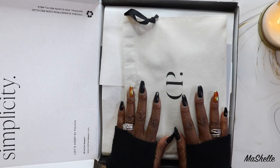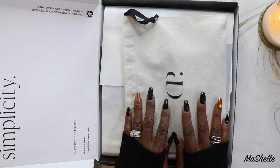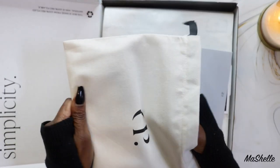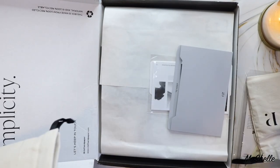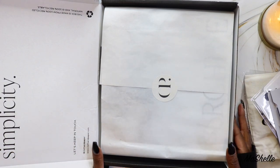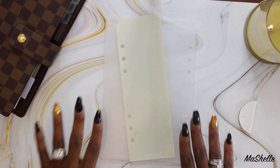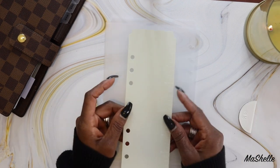When I ordered my December subscription box, they gave me an opportunity to add more items to the order, and that's what's on top. So these are not part of the sub box — these are items I ordered and paid for separately. We're going to look at those first and then get into the sub box. I'll quickly run through these since the focus is the sub box, but I want to show you what I got in case you're thinking about purchasing the same items.